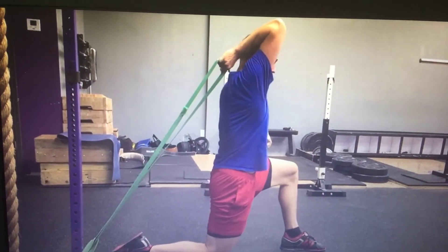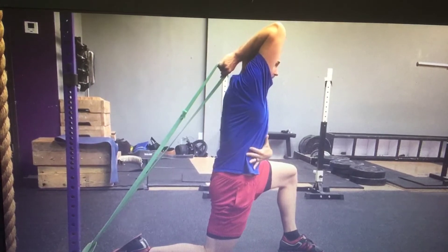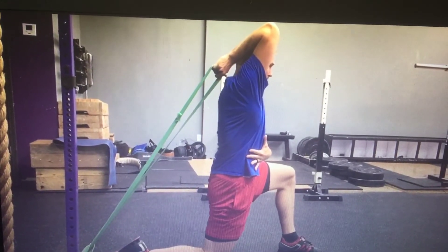So from here, push back, hold it for about 10 to 30 seconds, and then relax.